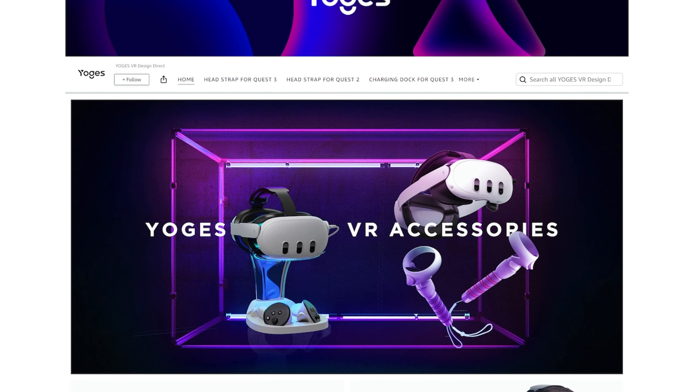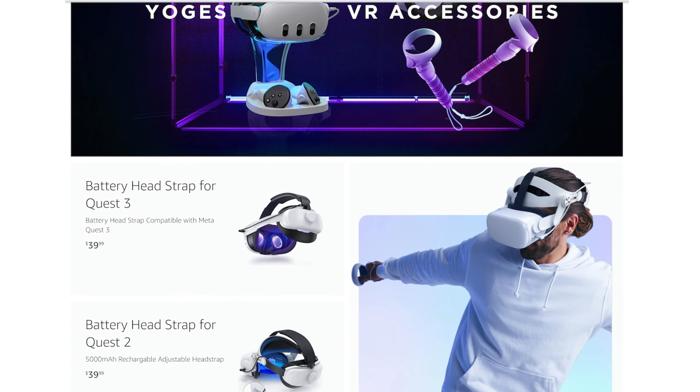The unit comes in black and white and it works with the original PlayStation 5. It does not work with the PlayStation 5 Slim. There's also a code in the description to give you 10% off. Before we look at the product, let's have a look and see who Yogs actually is.